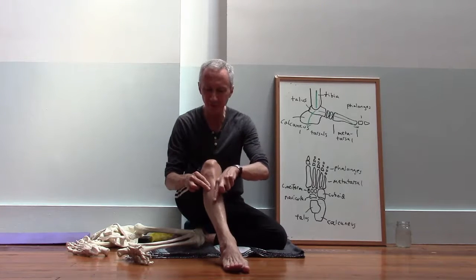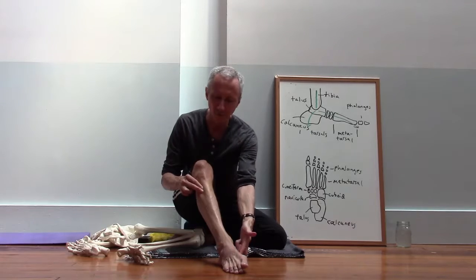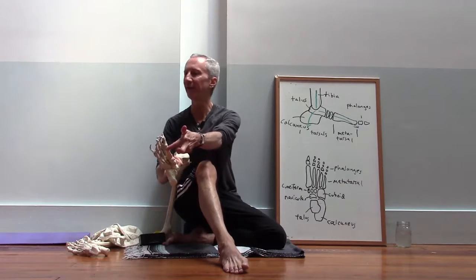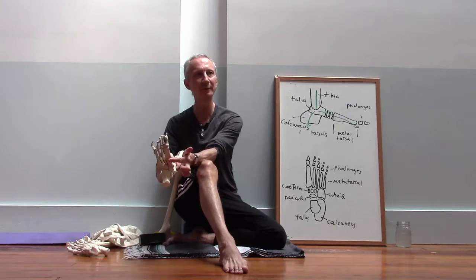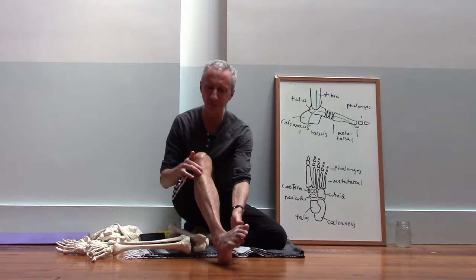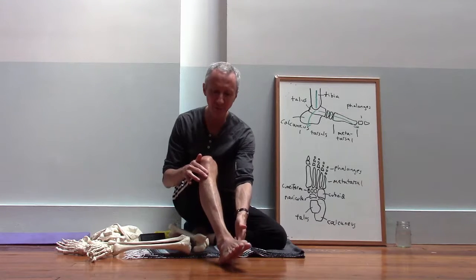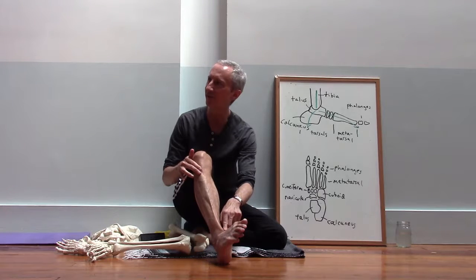The tendon crosses the ankle and then it attaches here onto the base of the first metatarsal — not the head of the first metatarsal, not the ball of the foot, but this part of the metatarsal. When it contracts it flexes the foot, but it also inverts the foot — in other words it lifts the inside of the foot. So if you flex your foot and lift the inside, you'll see that tendon pop out very strongly.